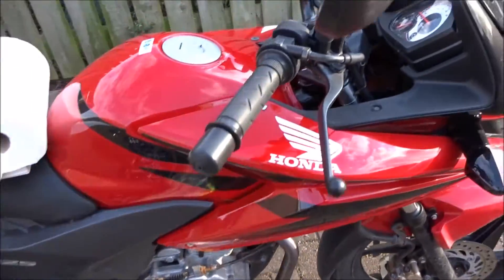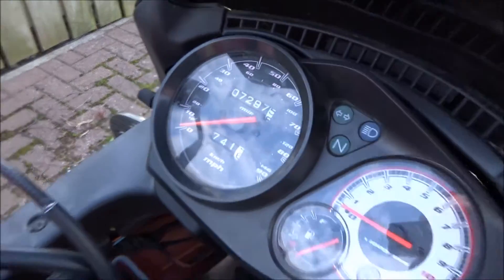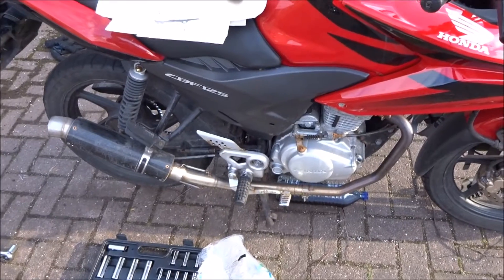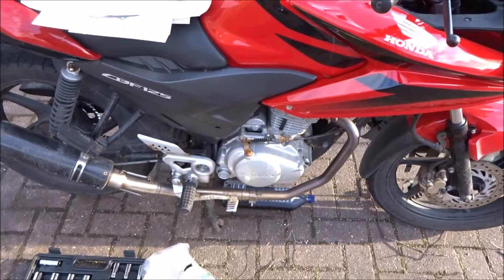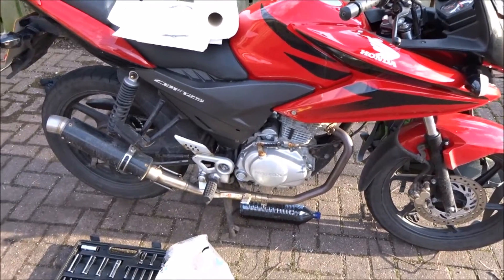Then refill with oil. This is the 7,297 — the 7,500 mile service — which I'm doing a little bit early because I'll be selling the bike soon, once I get my lessons done and my test done. I'll be looking for a bigger bike. Enjoy, and I'll see you in a bit.